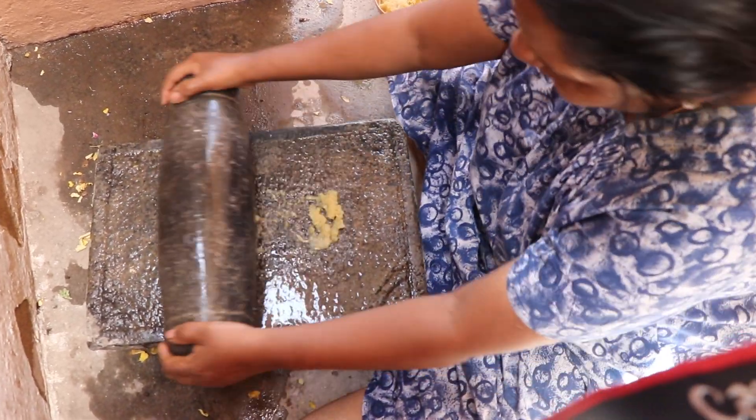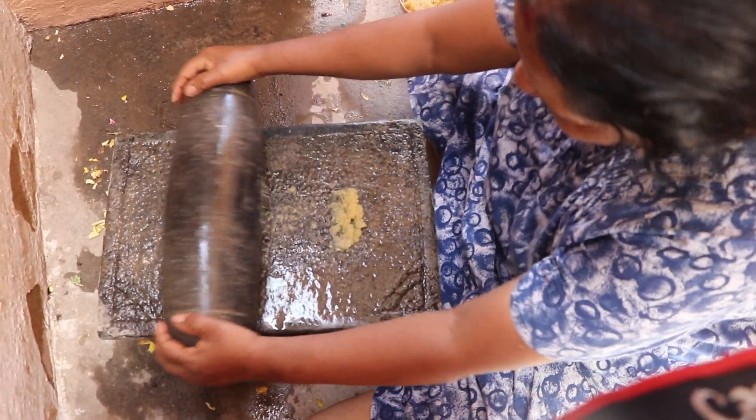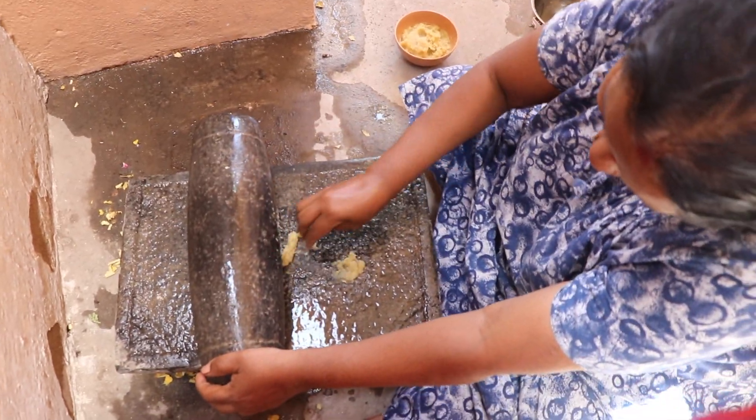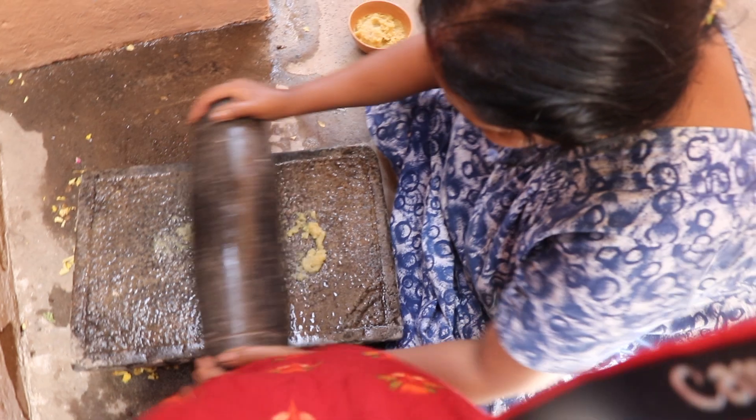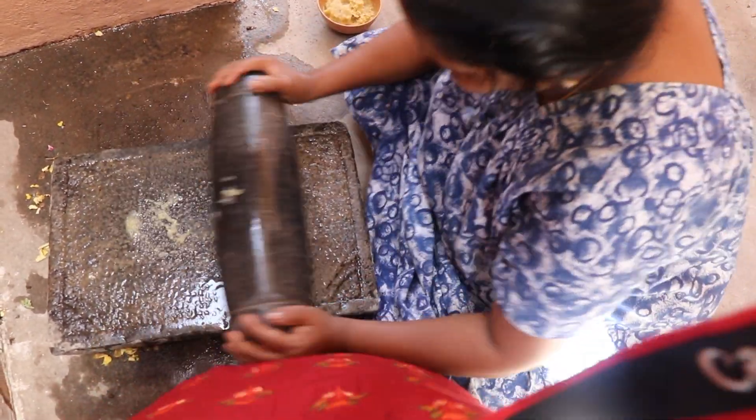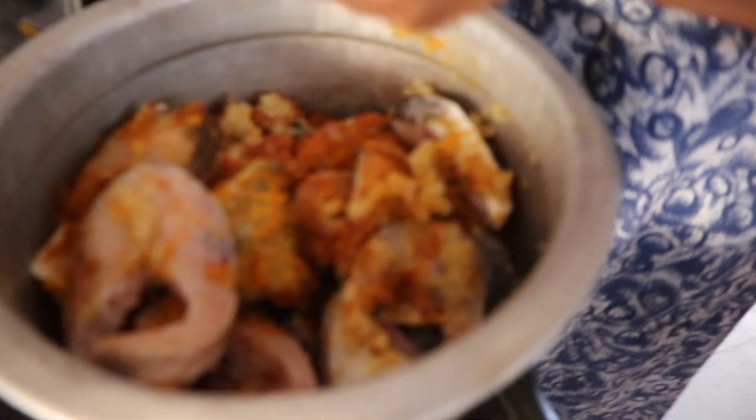My grandma is in the kitchen. I am very excited to share the recipe. We will see the recipe — the recipe is so amazing.